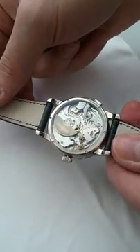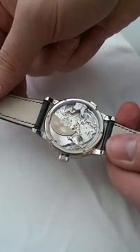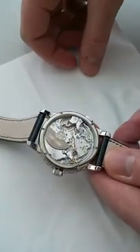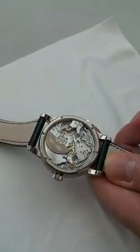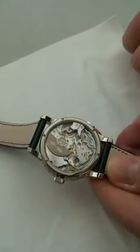The movement has over 600 parts. The watch case is only 42 millimeters in diameter, and the case back is 40 millimeters — the movement is the same diameter as the case back at 40 millimeters.